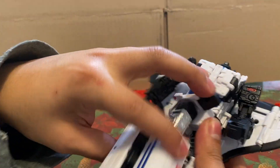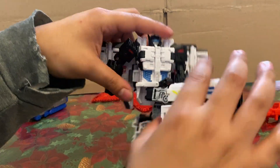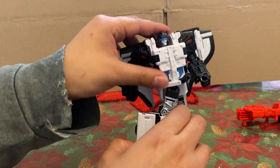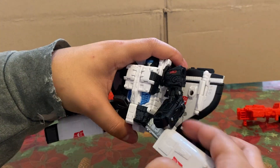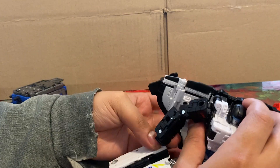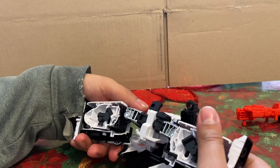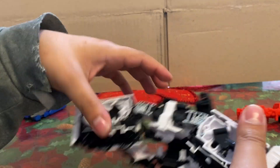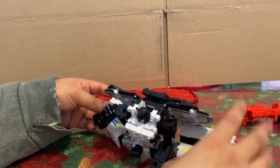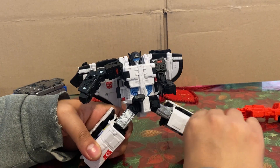You can lift up this flap to get the leg up all the way — it almost goes up all the way. Due to the design, you can't go back that far. You can do the splits, so that's a thing you can do. He does have ankle tilts — they get you about that far.